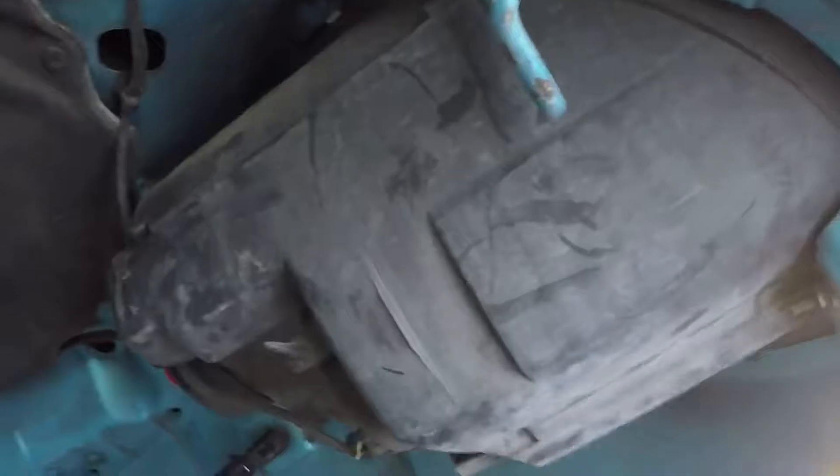Excuse the dirty engine bay. It looks like size 8 nuts, and this should pop out. It currently has HIDs — this is how I bought the car — so I might swap out to LEDs depending on how they look. I'll get to taking them off and show you guys after.